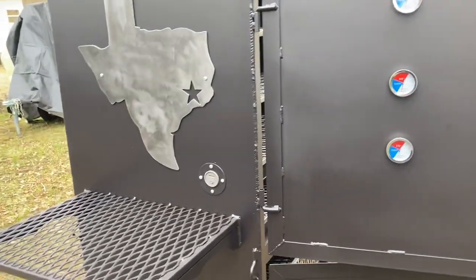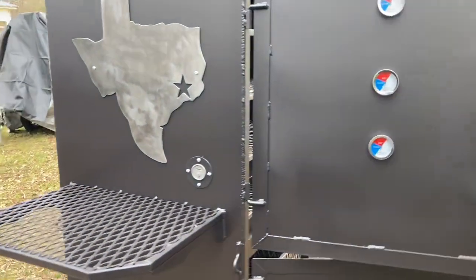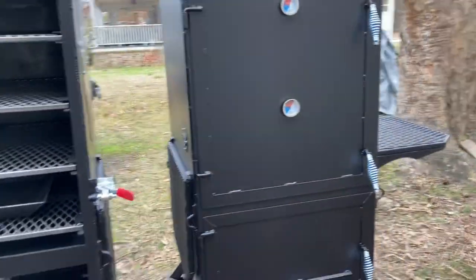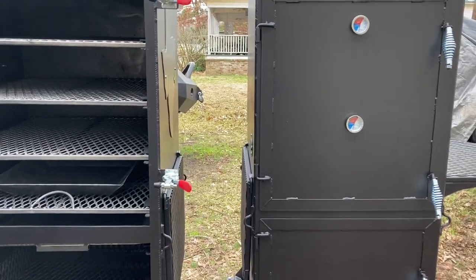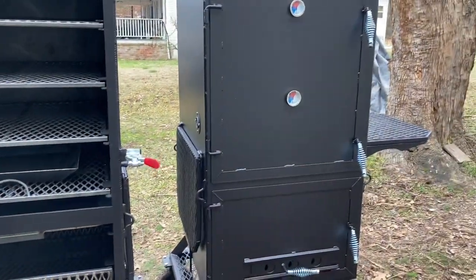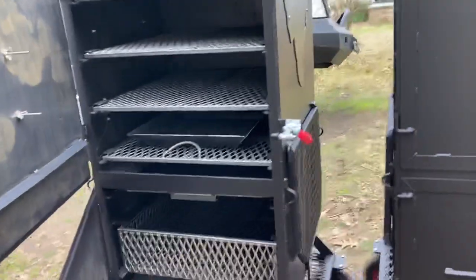Built with quarter inch steel they're $1,200; built with three-sixteenths they're $1,000. Temp ports can be added as add-ons — they're $20. Both tables will normally be welded on the side, but these two go to the same person and they wanted one table folded and one welded, so that's why they're like that.